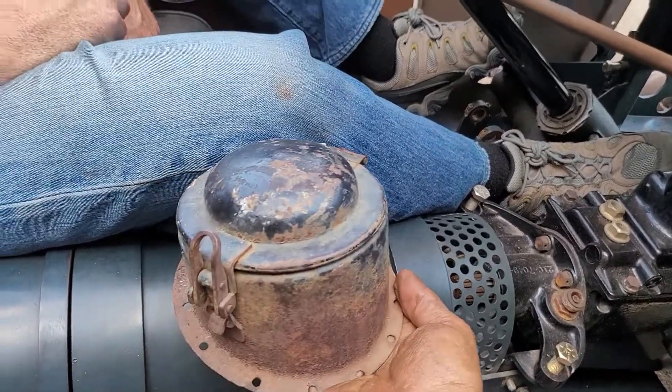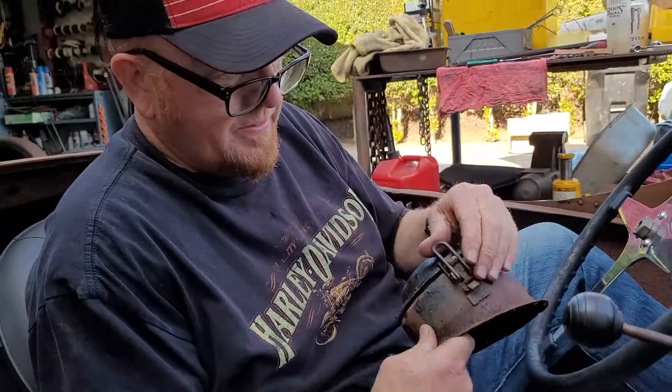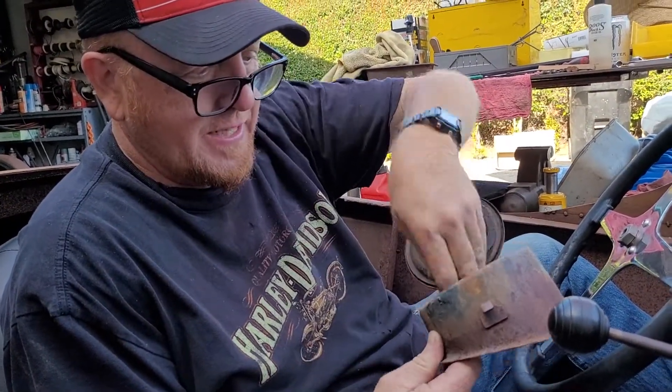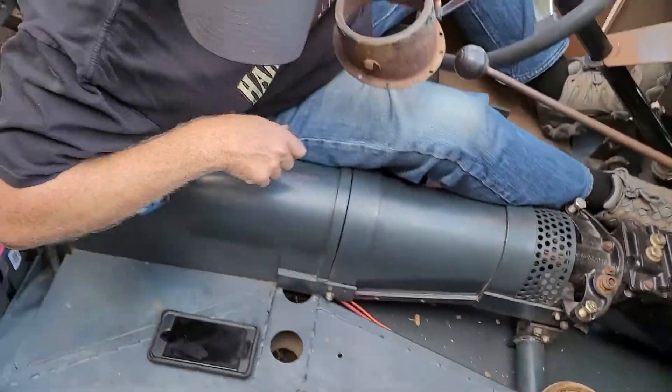I found this and Paul says it's off an early Fiat or something. It goes in the trunk and then you open it up — gas cap. So where's the gas cap? It's over here, I put it over here.